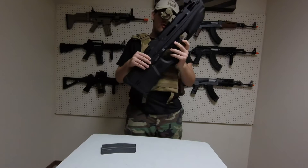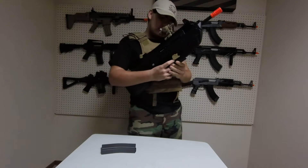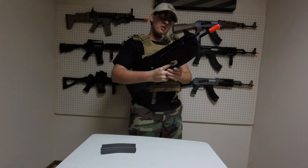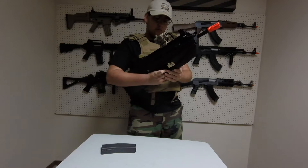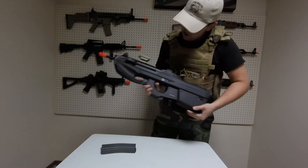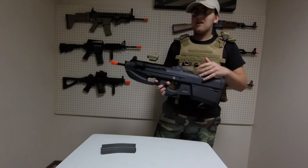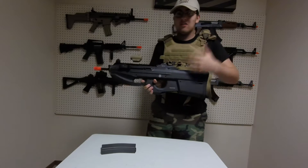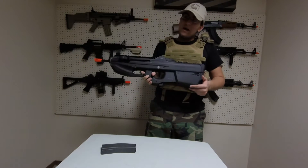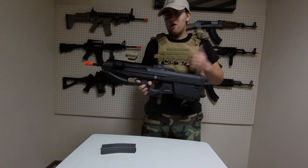The gun also features a dual-stage trigger. Set to semi-automatic, the trigger only goes halfway. Put it into full auto — the 'A' position — and the trigger depresses halfway; you hear a click, that's the first stage for a single shot. Bring it all the way back until it can't move further and you get full auto.